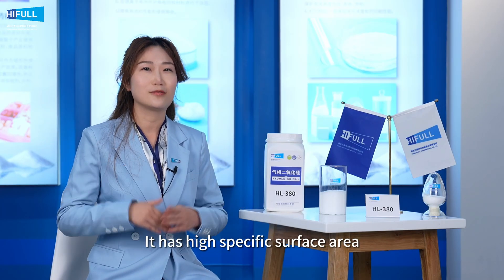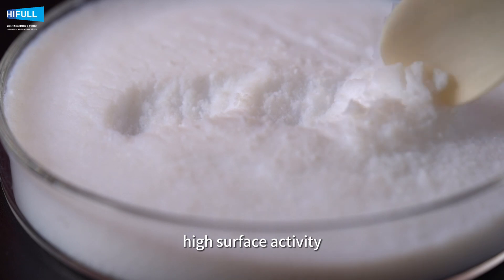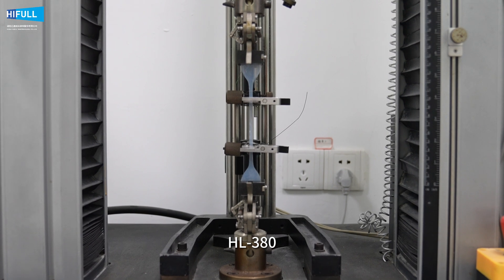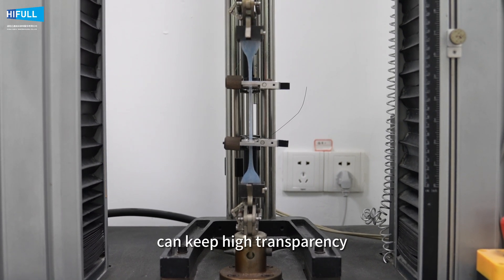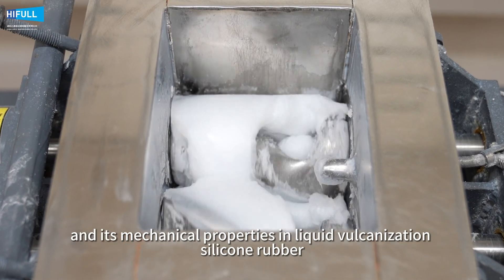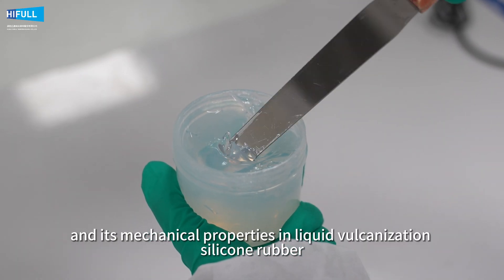It has high specific surface area, high surface activity and it is widely used in liquid silicone rubber. HL380 can keep high transparency, improve tensile and tear strength, and its mechanical properties in liquid vulcanization silicone rubber.